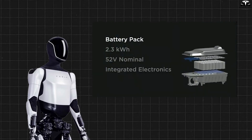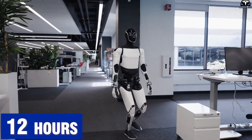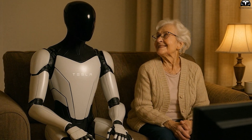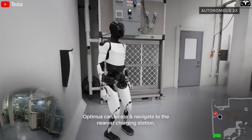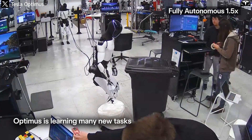Tesla has revealed that the total battery capacity is 2.3 kilowatt-hours, which is enough for the robot to operate continuously for 12 hours in a home environment — from walking around the kitchen and cleaning the living room to assisting in child or elderly care. After 12 hours, Optimus can autonomously return to a home charging station to recharge. The charging time is just about one hour, after which it can resume work.